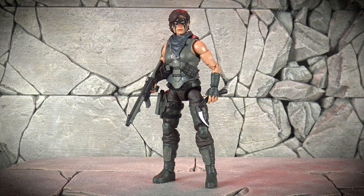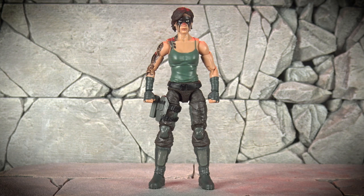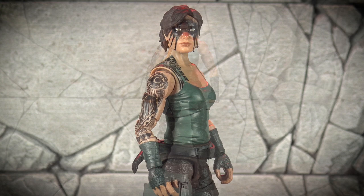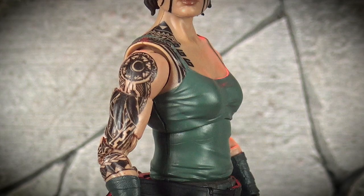Now let's take a look at the figure, and this is one badass-looking Action Force chick. With a colour scheme featuring deep dark browns and forest greens with black and grey accents, this version of Eclipse's uniform is in stark contrast to the brighter uniform she wore for her standard issue release in Series 3. The first thing that jumps out on you is the amazing war paint adorning her beautiful face. In addition to the war paint, we also have this highly detailed tribal tattoo that runs up the full length of her arm and across the top of her shoulder.